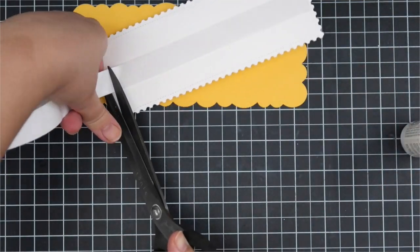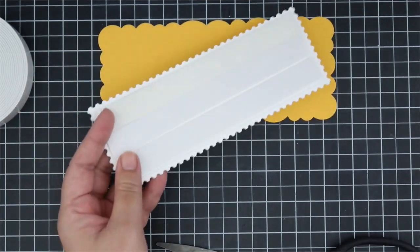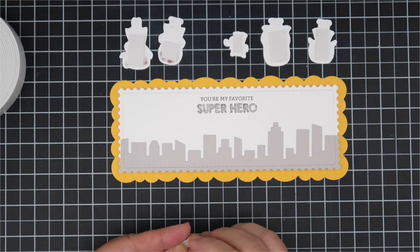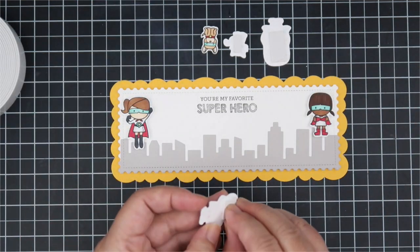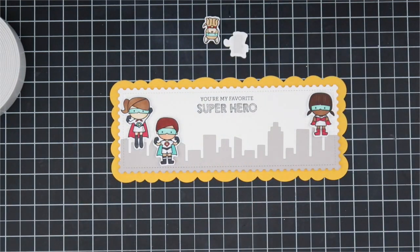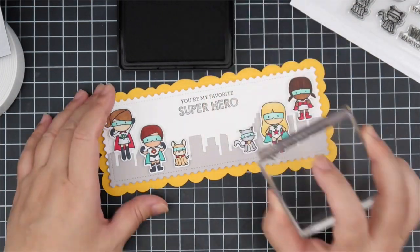I'm layering this up like the other card but using foam adhesive. I colored images from the Tiny Heroes stamp set and I'm placing them on top of the buildings. I love how the stamp set goes together with these dies - it was fun going through my Mama Elephant stash to choose stamps I haven't used in a while. I really love the sentiments on this set too. After assembling, I thought there was a big empty space in the middle.